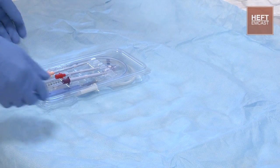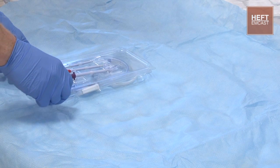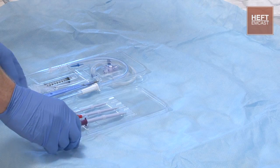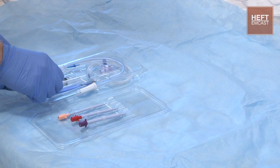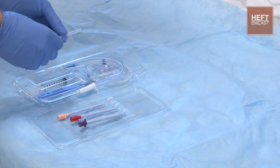So that's going to be the kit that we're going to be presented with when we're looking at Seldinger chest drain. If we just open it and go through each bit in turn, it's wise to check through your kit before you do any procedure, just to make sure you're familiar with everything.